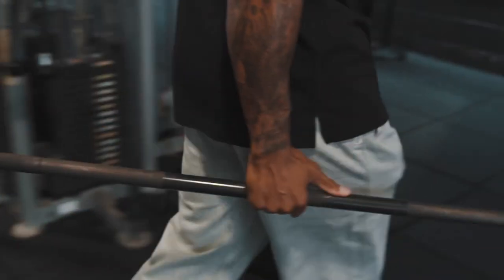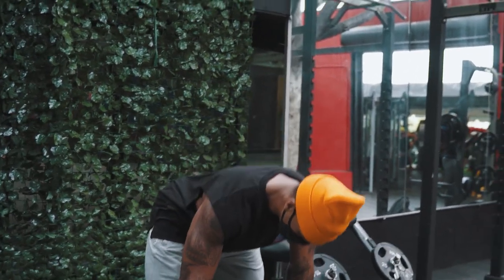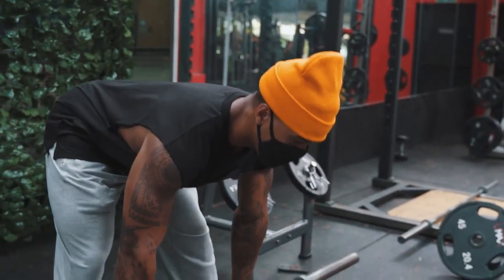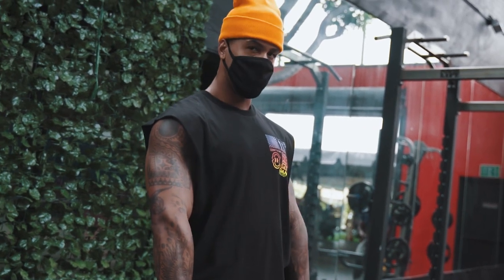You can turn your toes out like this to get a little bit more glute activation and hamstring engagement. So we'll go straight down, keep a nice neutral spine, rotate those toes forward, come up, and squeeze. Try not to hyper-extend through the lower back — pinch at the top and it's not supposed to work that way.